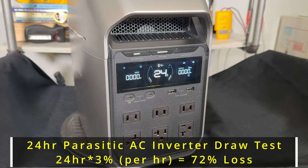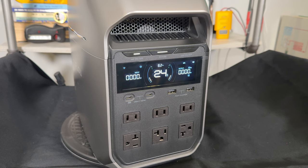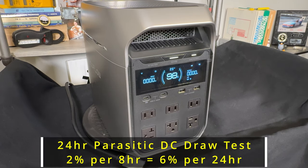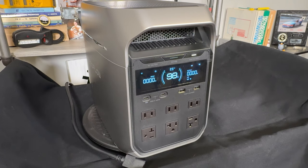We did a 24-hour parasitic test to see battery drain from just running the AC inverter only. What we came up with is 3% battery loss per hour while running just the AC inverter in standby. For the 12-volt DC drawdown test, we lost 2% over an 8-hour period running the USB-C outlets and the rear 12-volt outlet. Estimating at 24 hours, we'd be down to about 92%. The DC drawdown test is much more efficient than the AC drawdown test.